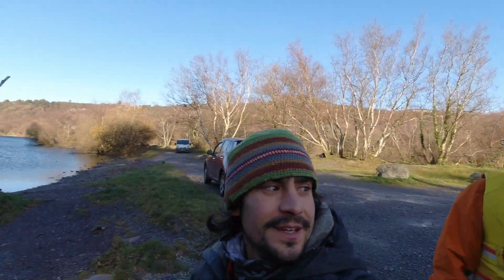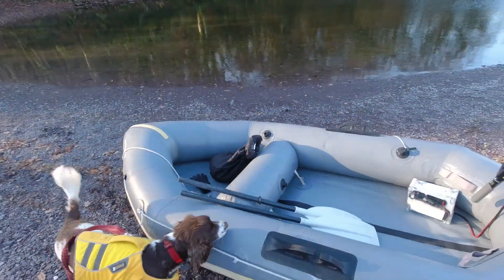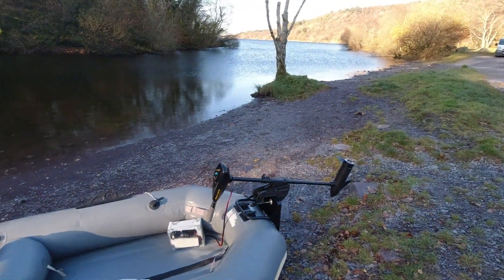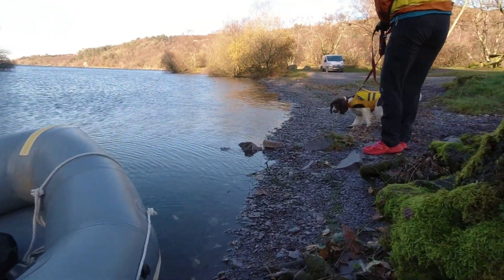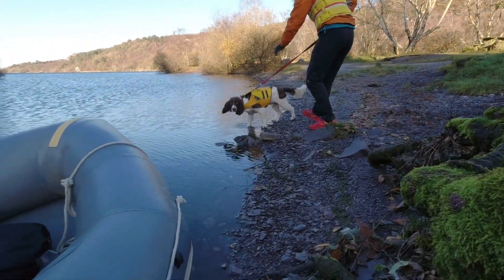Alright, let's launch it! We've got a couple of panels as backup — we'll see how far this 12-volt will get us. Boat is in the water, just need to get Bailey in the boat. Go on Benny, get in the boat.